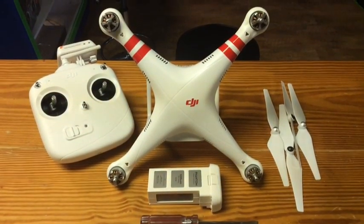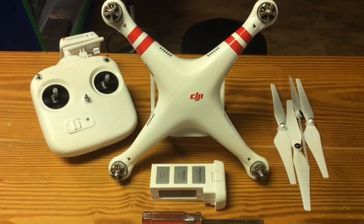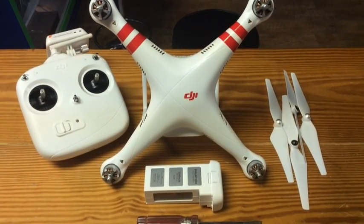We get a lot of these in the store so we see a lot of them coming and going. From our experience, some of the battery terminals have a little bit of plastic on them, or just a little bit of leftover glue or something from the manufacturing process.